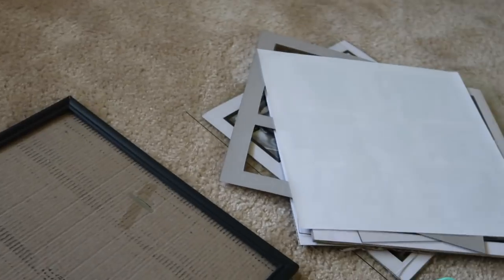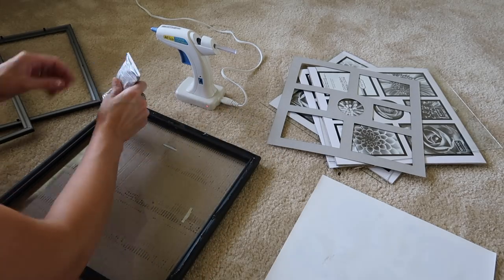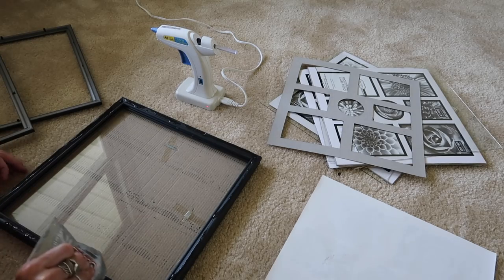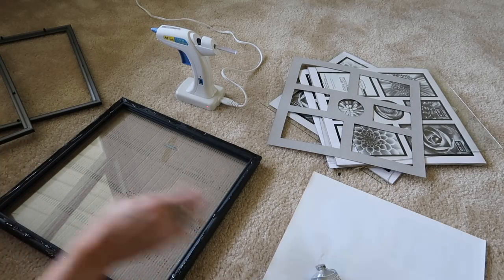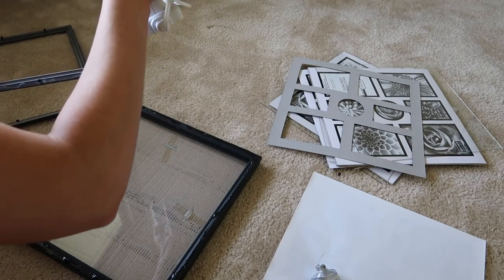As you can see here, I'm just tearing all my picture frames apart, except the bottom one — I'm going to keep that cardboard in and keep the glass in. Now I'm just taking my e6000 and my hot glue gun and I am going to glue all the frames on top of each other.